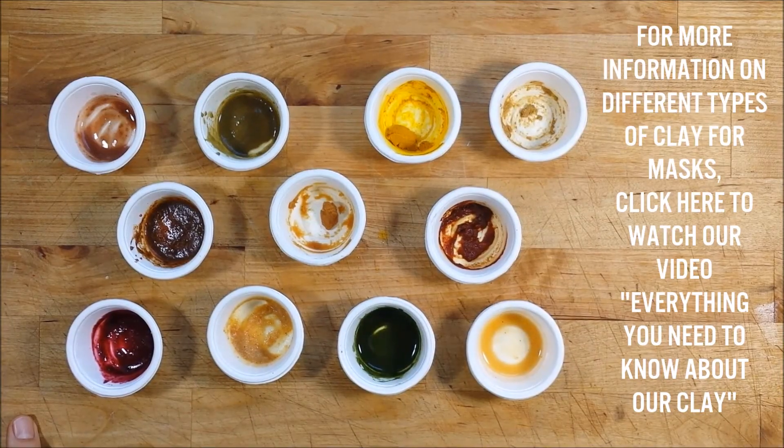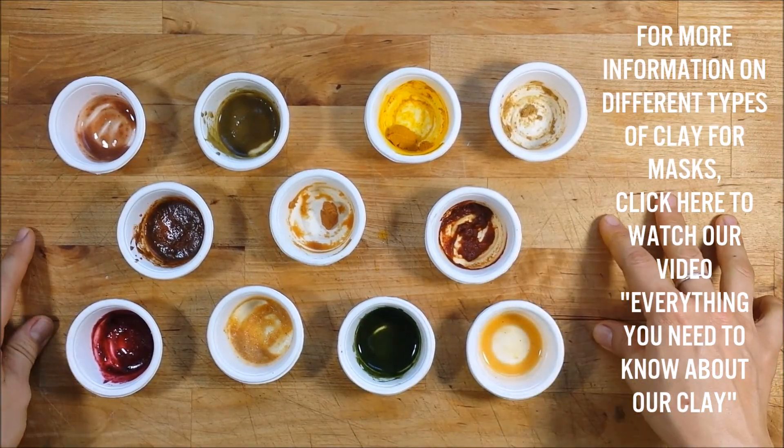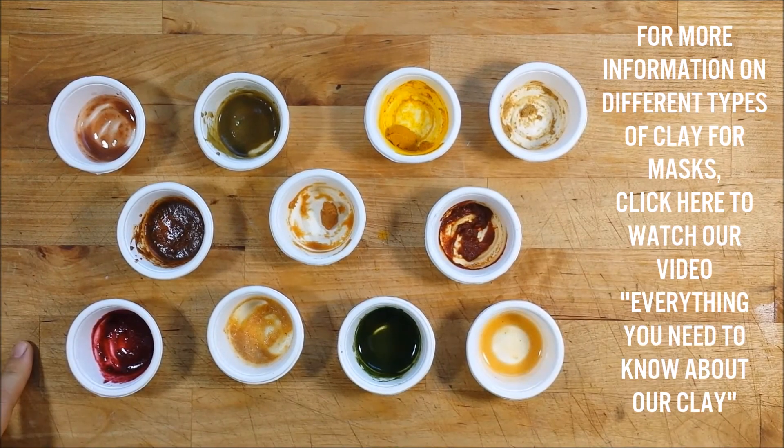You can also find many of these fruit and vegetable powders plus herbs and spices in our fresh masks from simplecareproducts.com. If you like this video, please give it a thumbs up and remember to subscribe if you'd like to be updated when we upload new videos each week. If you'd like more information about different types of clay and their uses, check out our video 'Everything You Need to Know About Our Clay'.